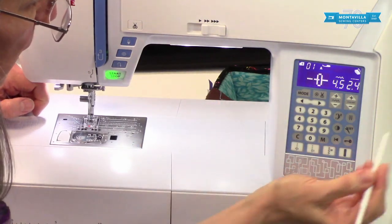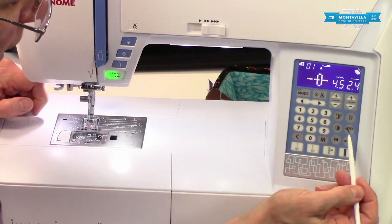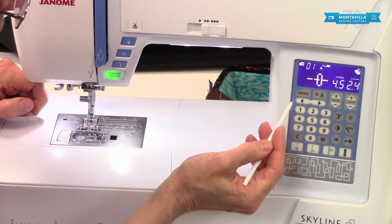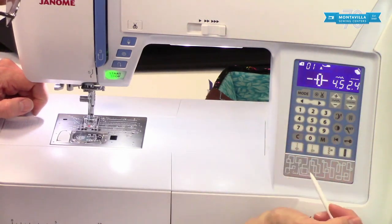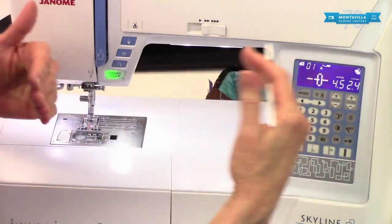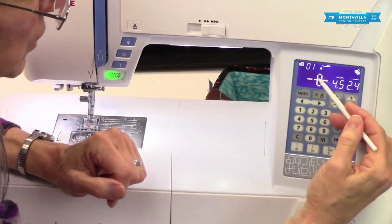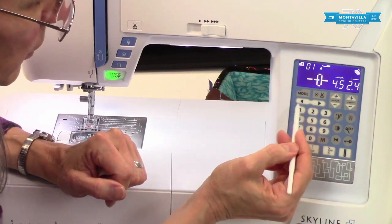Then we have these arrow buttons. These are useful in the settings menu to make your choices, but they're also really good for programming stitch combinations. If you want to check what something looks like — say you have a long word or name that you're spelling — it'll show you the letter up on the screen as you move the cursor back and forth with these arrows.